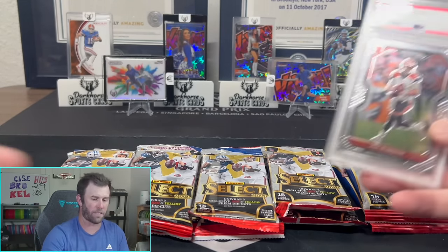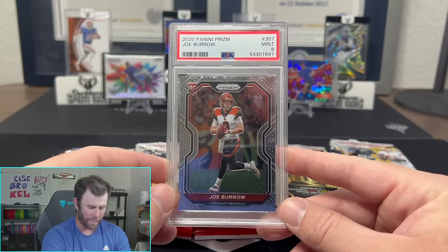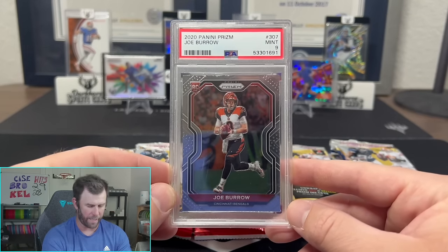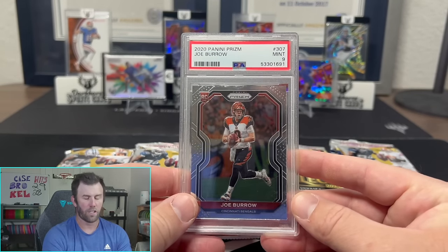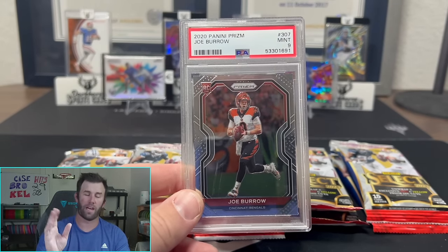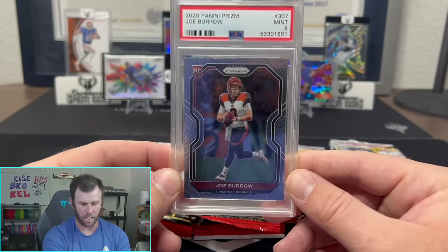First, I gotta give a shout out to my local sports card store, Texas Sports Cards and Memorabilia — just outside of Dallas, Texas. I went in today and the owner is a super nice, friendly guy. He said he wants to give back to our community, so this Joe Burrow Prism Mint 9 rookie card from 2020 is a giveaway. All you have to do is follow them on Instagram. Go to our Instagram — in the description or find us at Dark Horse Sports Cards — and comment on the last post that you're following them, and one of you will win this card.